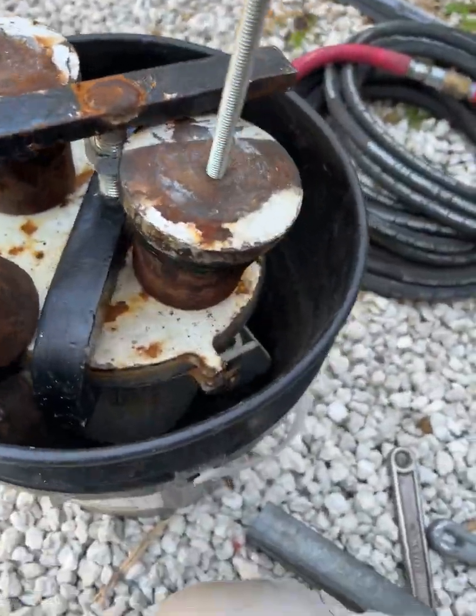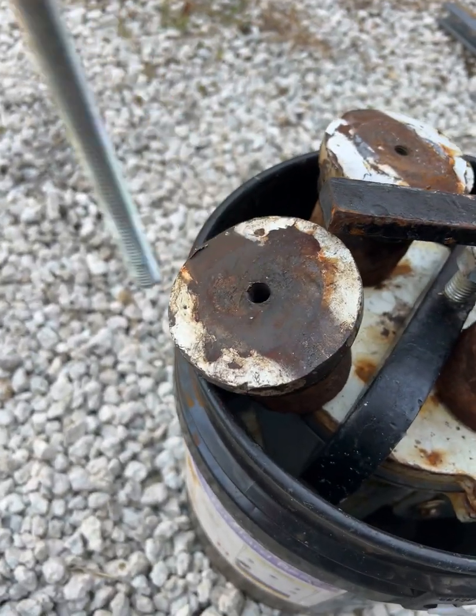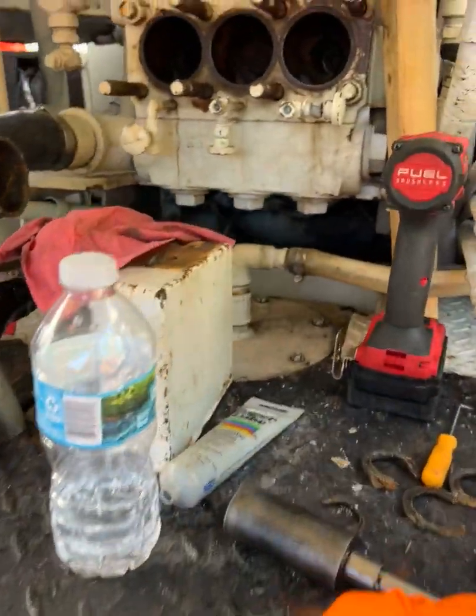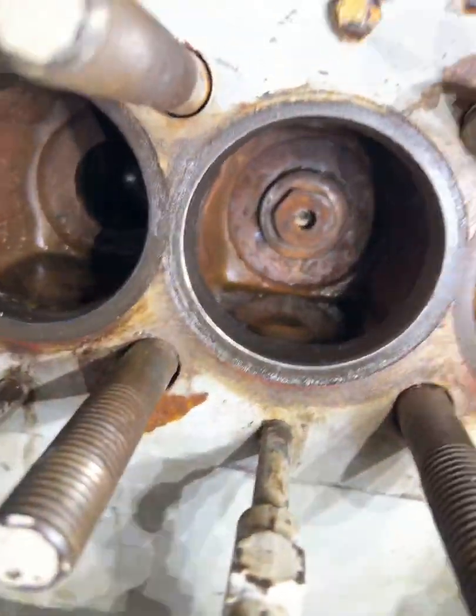I was able to extract two of them. This one was a little more of a challenge. But anyway, that's how you get that out. When you take that apart, you run into this.